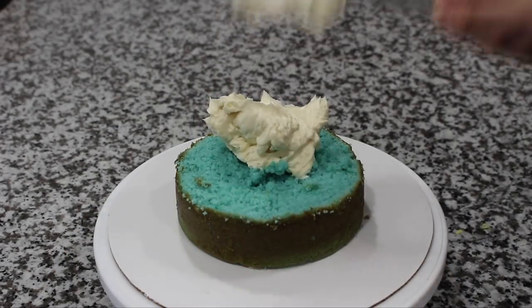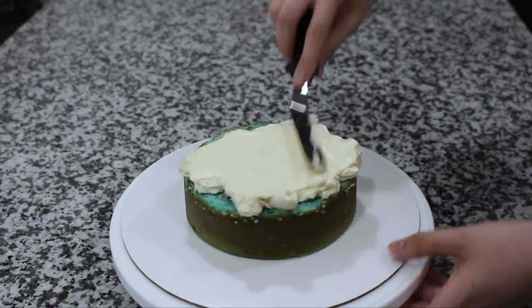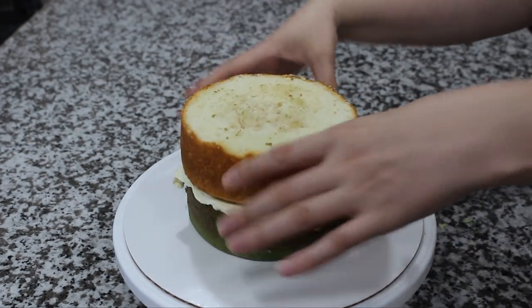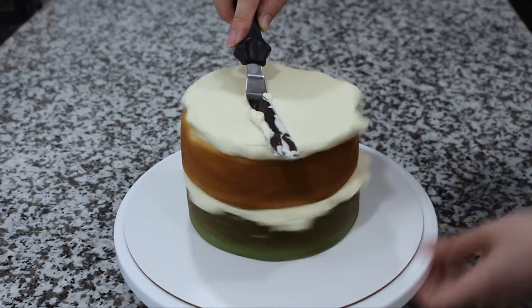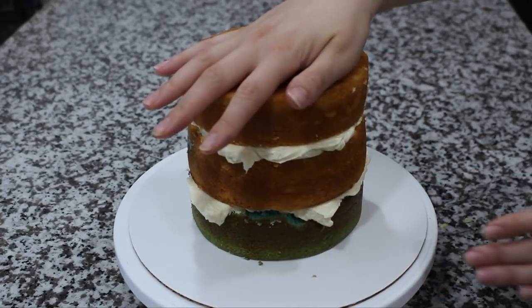I'm starting out with three six-inch cakes that I've leveled. One of them is blue just because I had an extra one, so don't even worry about it — if yours isn't blue you can do whatever kind of cake you want for this. Using my small offset spatula I'm grabbing some Swiss meringue buttercream and using that to fill my cake, just making sure that each layer is nice and even.